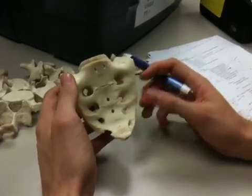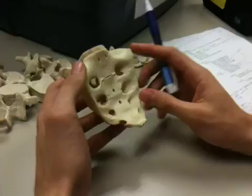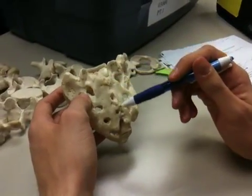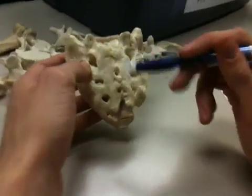So this is the sacrum. It's actually five fused vertebrae — you can sometimes see the actual lines from the fusion. Starting on the posterior side, the spinous processes, when fused, are just called a median crest.